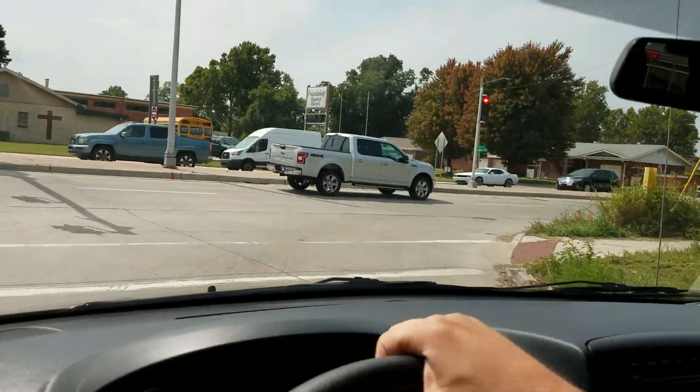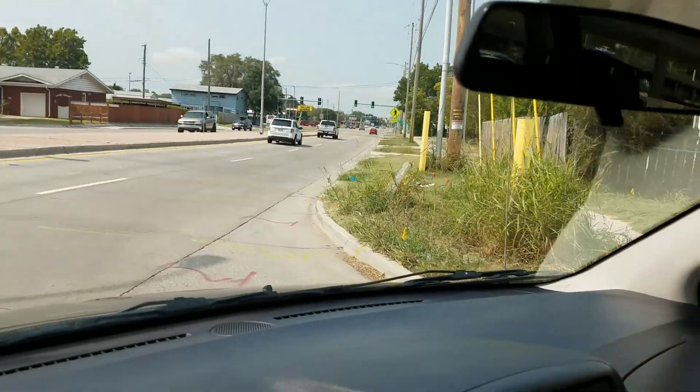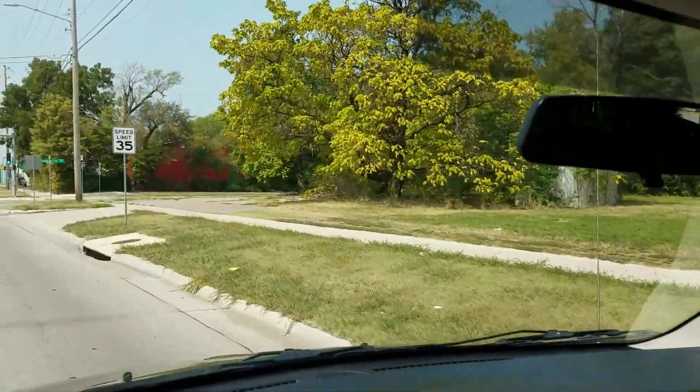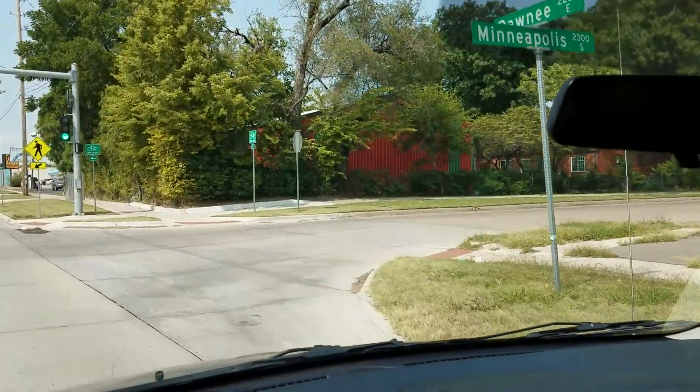No grinding, no squeaking, no unusual brake noises. So overall, no, it's not a brand-new van, but it's a very well taken care of, very low-mileage van. I do believe if this van is taken care of, it'll make a great vehicle for you, your family, or your business for many years to come.